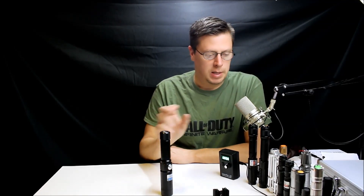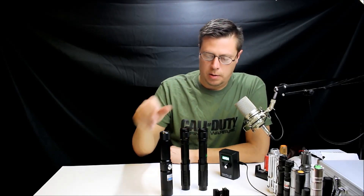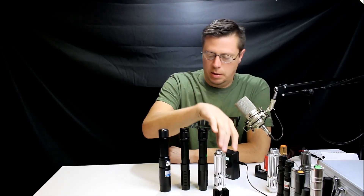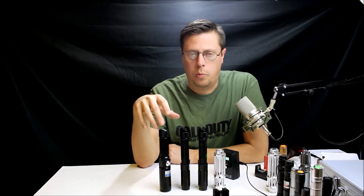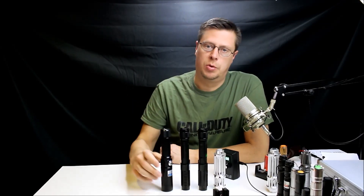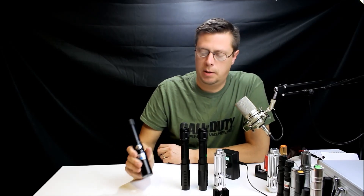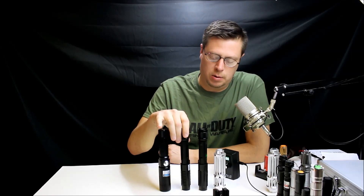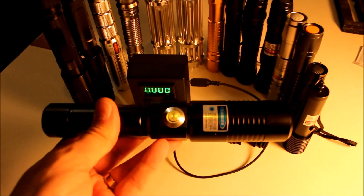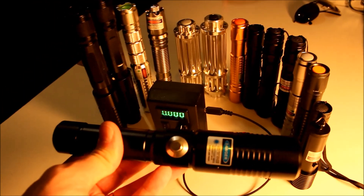I'll show you a couple of things this laser will do that others won't. These other lasers I have are going to be about the same — they're all one and a half watts or greater, so any of these could do some severe damage to tissue, eyes, or anything they hit. Don't let your kids get ahold of these — they are dangerous. Now we're going to take this out and do a little bit of burning and see what it'll do. Stick around.